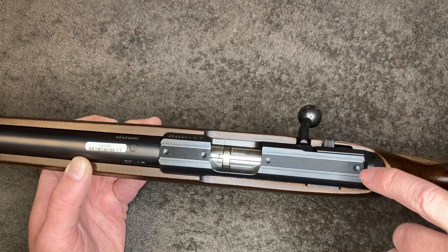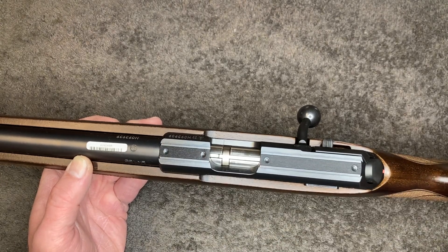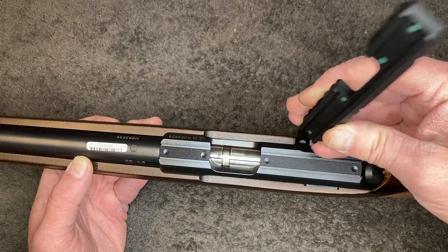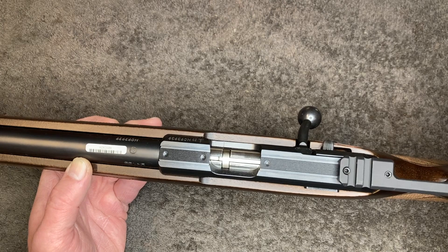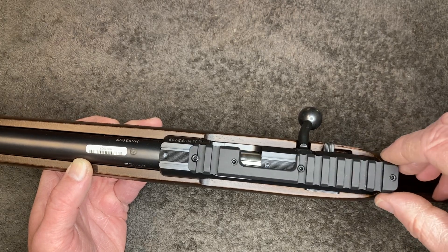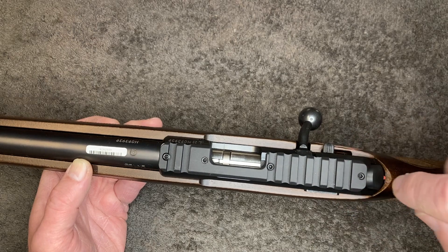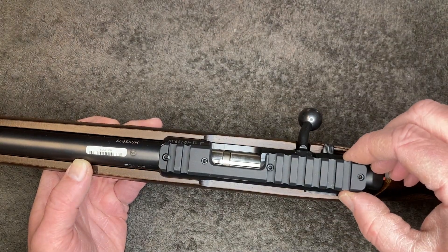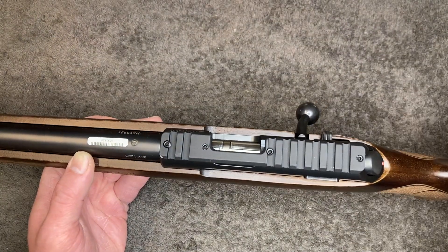So what I found is this Picatinny rail. The rifle has these four divots on the top — just divots — and this is an 11 millimeter dovetail. It slides over the gun's dovetail, and then the little set screws line up with those divots. You torque those down to 8 inch-pounds and it pulls the whole thing up on the dovetail.